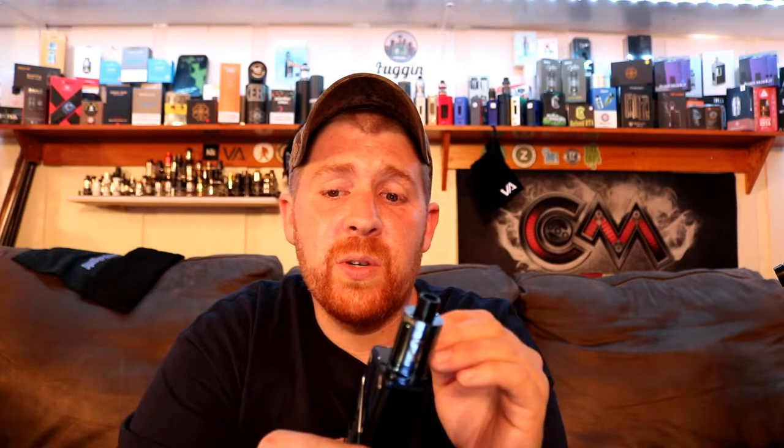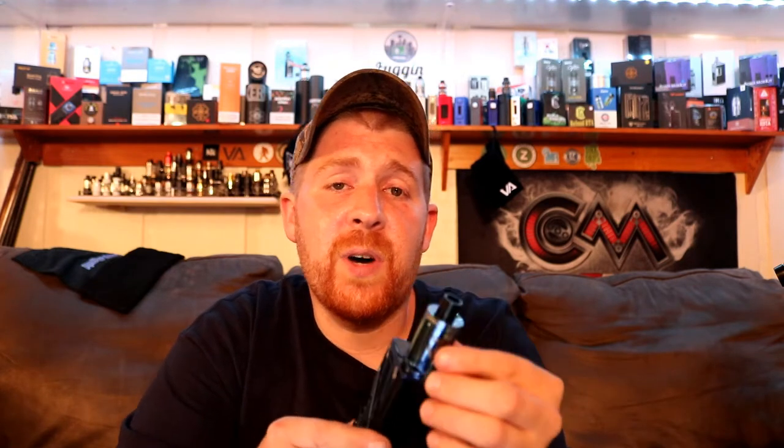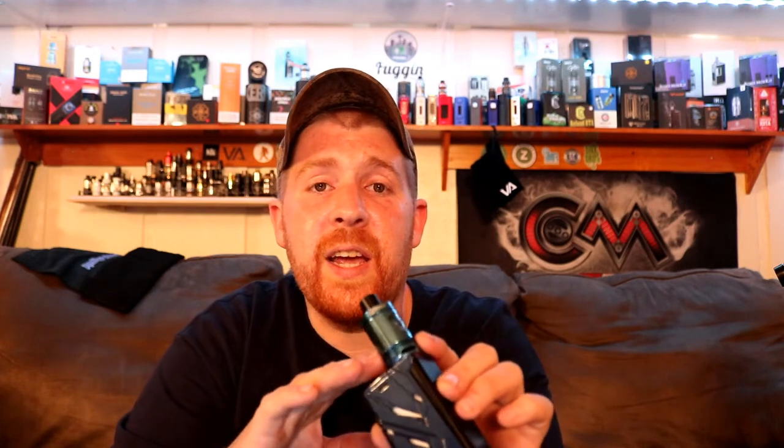These coils are a little different. They use flax paper — the flax paper is wrapped directly around your coil, and then the cotton follows the flax paper. There are two coil heads available for this tank right now: an A4 coil and an A6 coil. They're both 0.2 ohms, but the A6 coil is rated for 80 to 90 watts, and the A4 coil is rated for 70 to 80 watts.